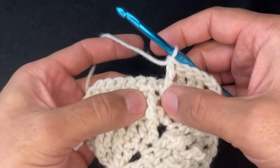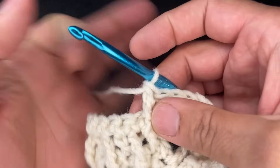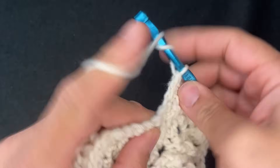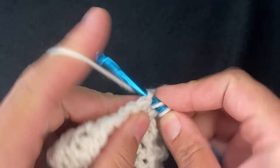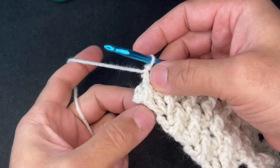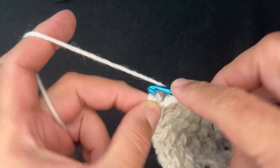Continue alternating. Always remember to make sure you're lined up — make sure your front post trebles are never on top of one another, they're always next to each other. Just remember you're skipping one stitch, then putting your double crochet in the next stitch, alternating all the way down the side. At the end of row seven, do your last front post treble crochet, skip two stitches, and in that last stitch do three double crochets.